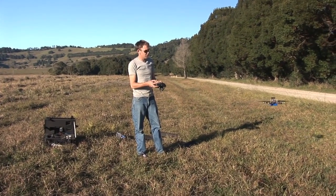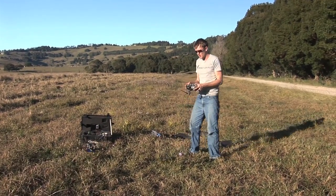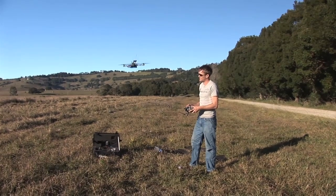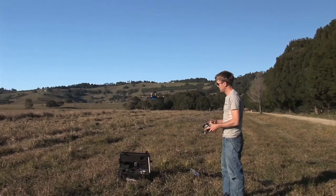Stick mode means if I push right, it's just going to keep going right. It's a lot harder to fly — it feels more like a helicopter — but if you know what you're doing it can make it pretty fun. Pretty fun, but it's pretty stable.